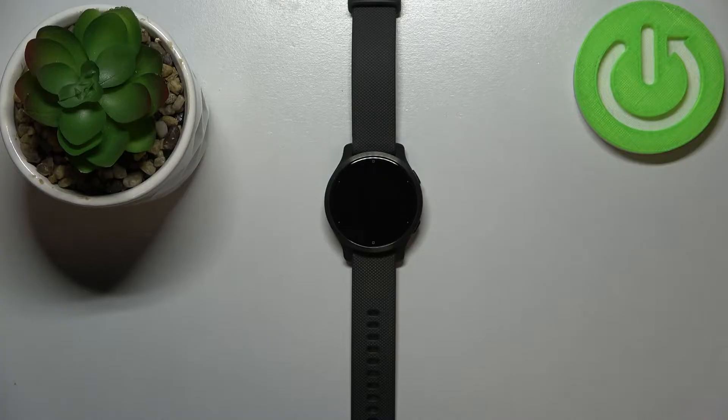Before we start, a quick disclaimer. If you want to factory reset your watch, make sure that the battery level is at least above 30 or 50 percent, because if the battery dies during the resetting process it might damage your device.